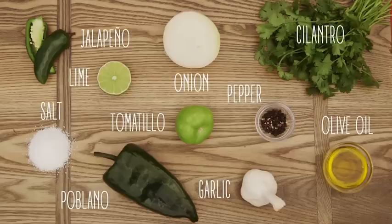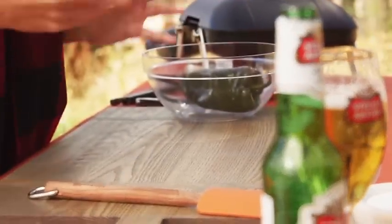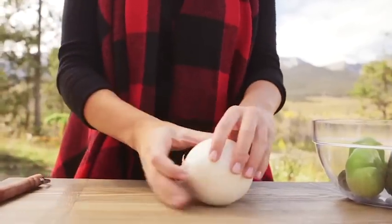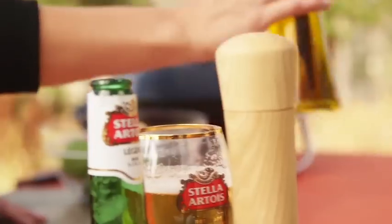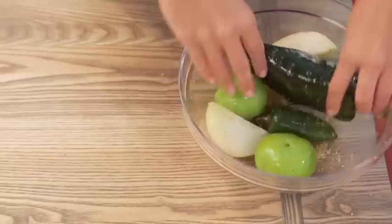Now on to my grilled salsa verde. Since I'm pairing this dish with Stella Artois, the heat from the spicy smoky sauce will pair nicely with the crisp hoppy notes of the beer. I'm using a poblano, one jalapeno, two tomatillos, and half of a white onion — I'm gonna cut it in half with the root still intact, peel off the skin, so that when I put it on the grill nothing falls through the grates. I'm just gonna drizzle everything with a little olive oil and salt and pepper, toss it to make sure everything's coated, and on to the grill.